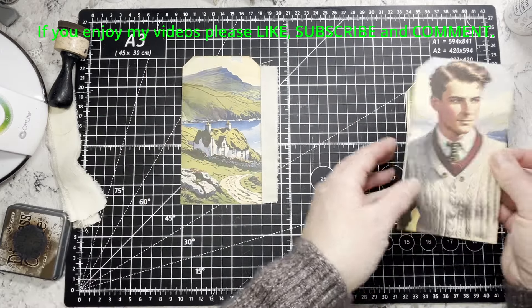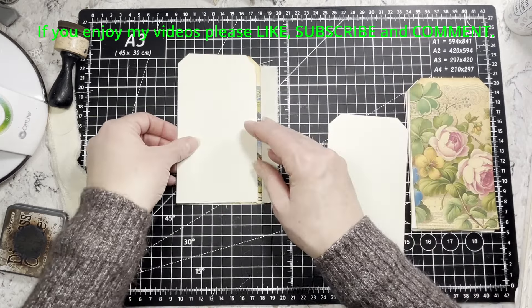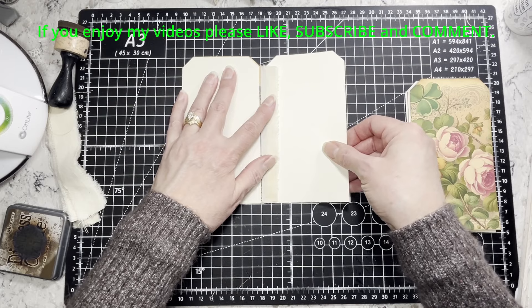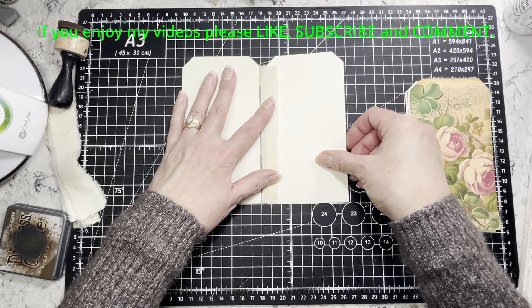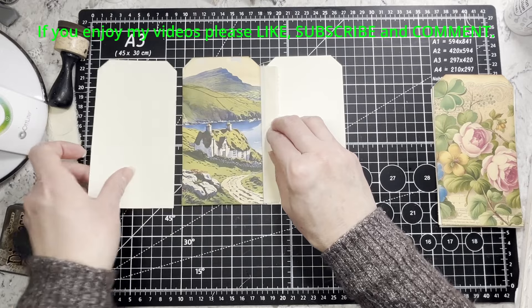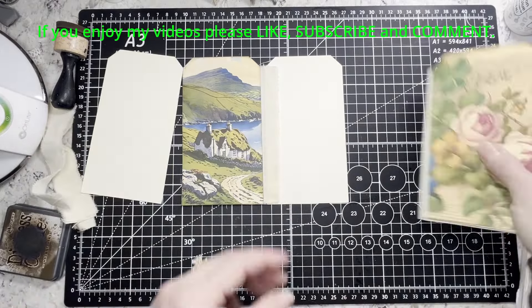I'm just going to trim that even and then go around again and add a little ink because you can still see some white spots. Okay, so there's our first quote-unquote page. I want the gentleman facing this cottage, so I'm going to set that there and put the back of his card here — I need to put fabric over here too. I've put my tags facing off that way just to hopefully make it a little bit easier on my brain, trying to be semi-organized.